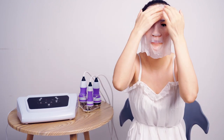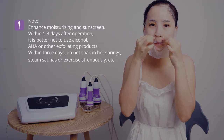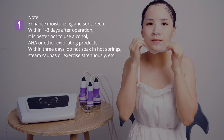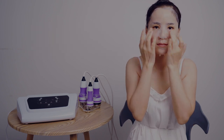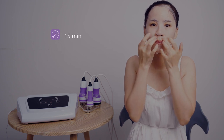Apply mask for 15 minutes. Please note: enhance moisturizing and sunscreen within 1 to 3 days after operation. It is better not to use alcohol, AHA, or other exfoliating products within 3 days. Do not soak in hot springs, steam saunas, or exercise strenuously.